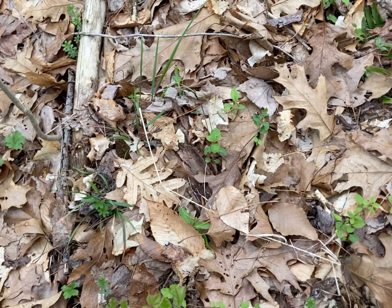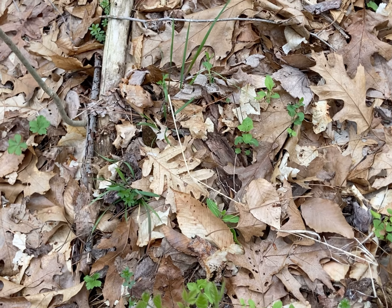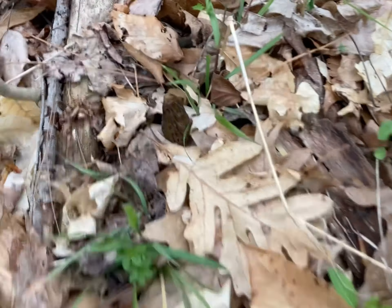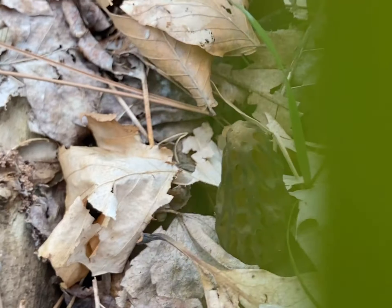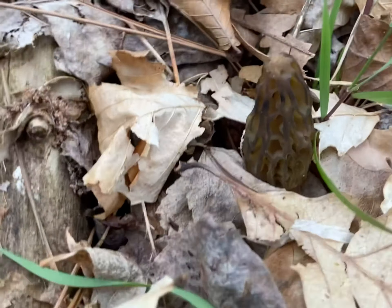We're out here finding morels and I just found my first black morel of the season. I'll show it to you — it's somewhere in the frame. I want you guys to see if you can see it. Give you a couple seconds. It's an awesome looking morel and we're going to try to find some more.